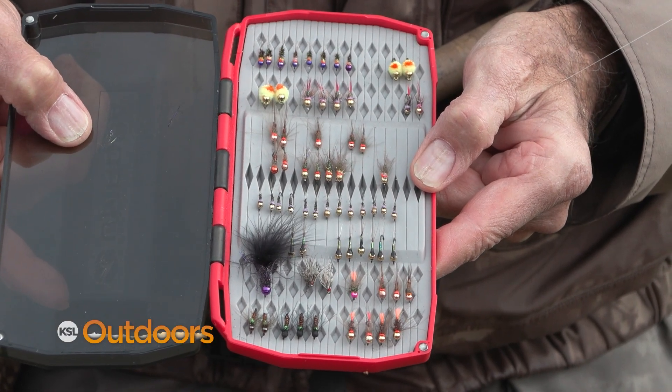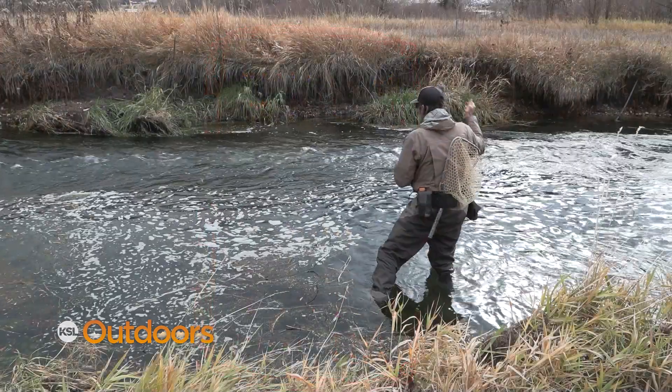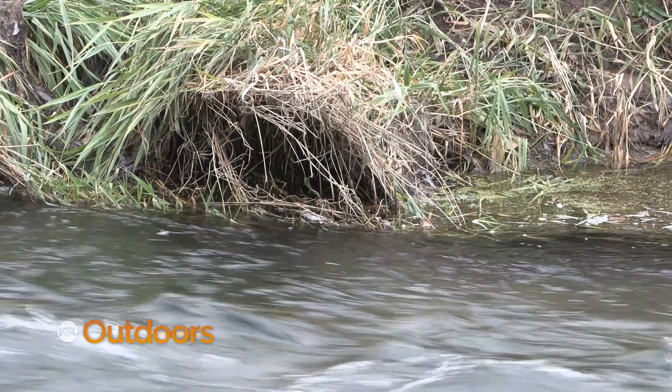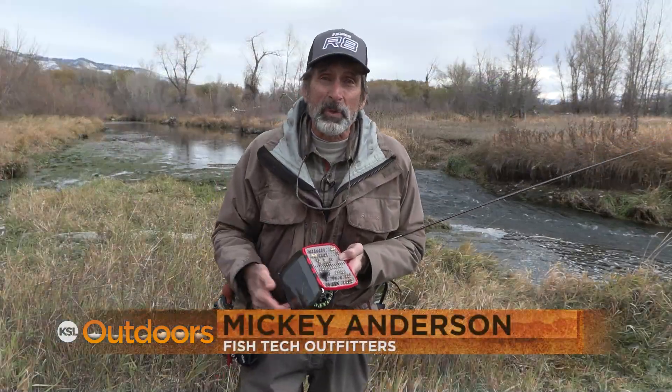These are some of the flies I tied to get ready to fish the Weber today. But a lot of times the fly isn't the most important thing — it's the accuracy of your cast and the correct drift. Hi, I'm Mickey Anderson from Fish Tech with this week's fishing report.